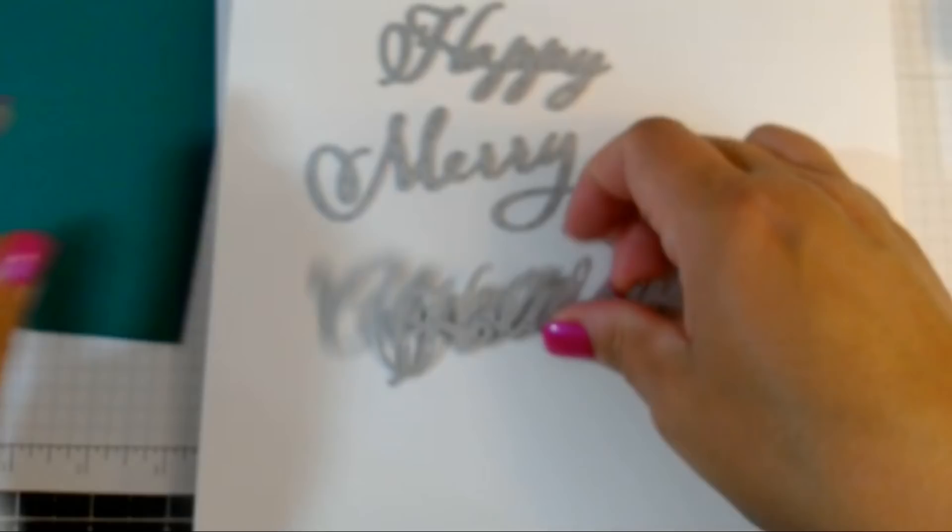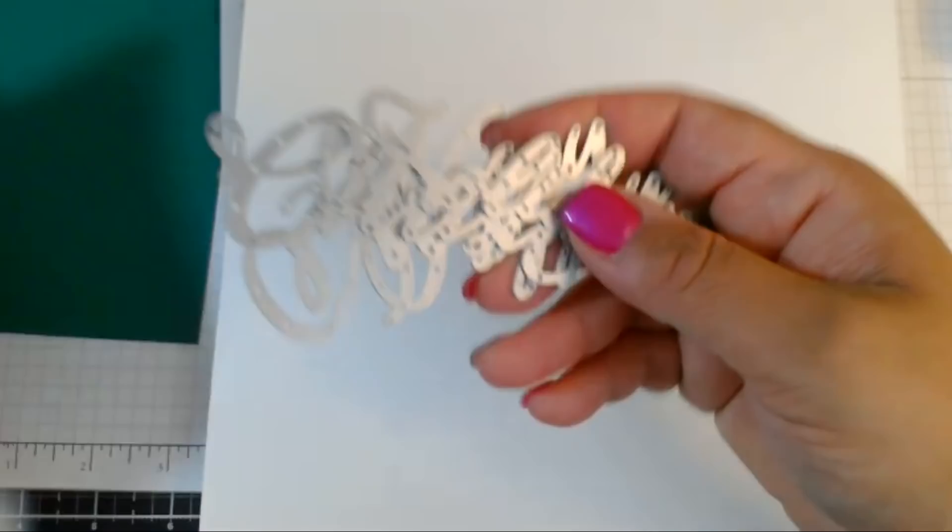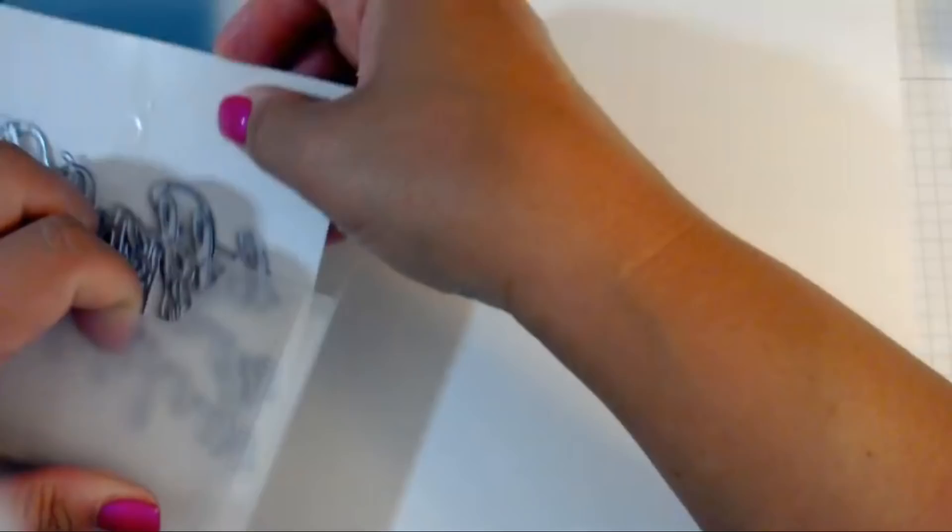That way, when you cut it out and pull it off, it will become a sticker with adhesive already on it, and it's less likely to tear — these are very thin. They also look awesome when you use metallic paper or metallic cardstock.